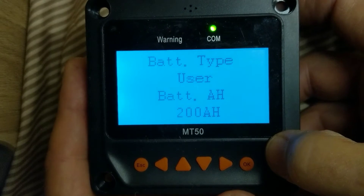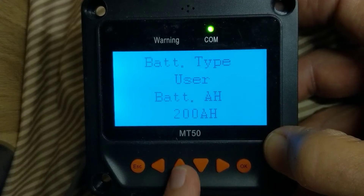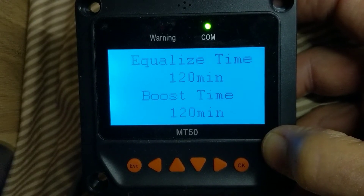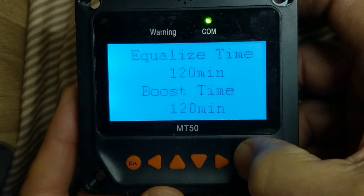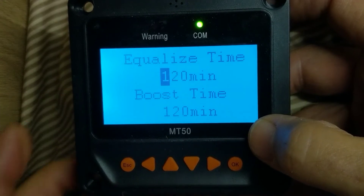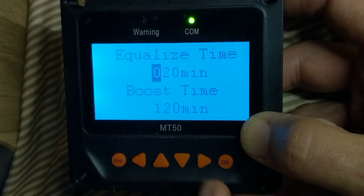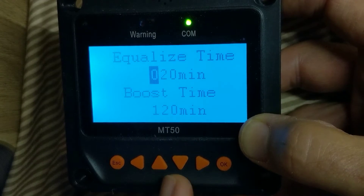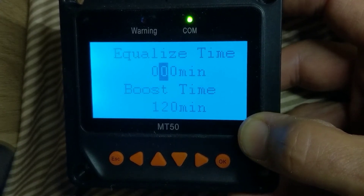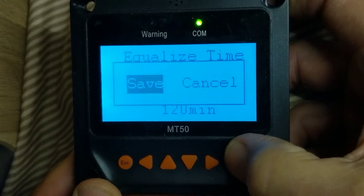The parameters have to be changed in a particular order so that the values make sense. I use the up arrow to go to the very bottom of the list and hit OK again. It's going to change the equalize time. The equalize time must always be set to zero on all Ecotrek systems, because equalizing ruins lithium batteries. I go down arrow, change the one to a zero, navigate right and down, and set the equalize time to zero. I hit OK, it says save, and I save.